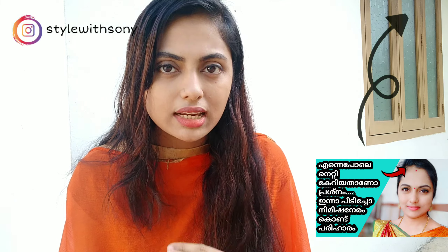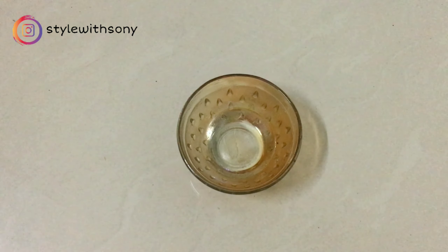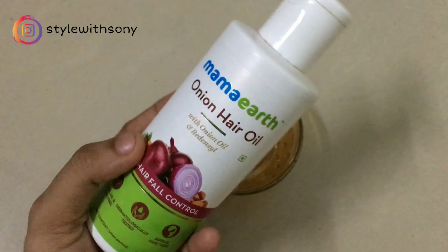You can use a home remedy for your hair. It will be a trick in your forehead. Then we will get to the eye card.